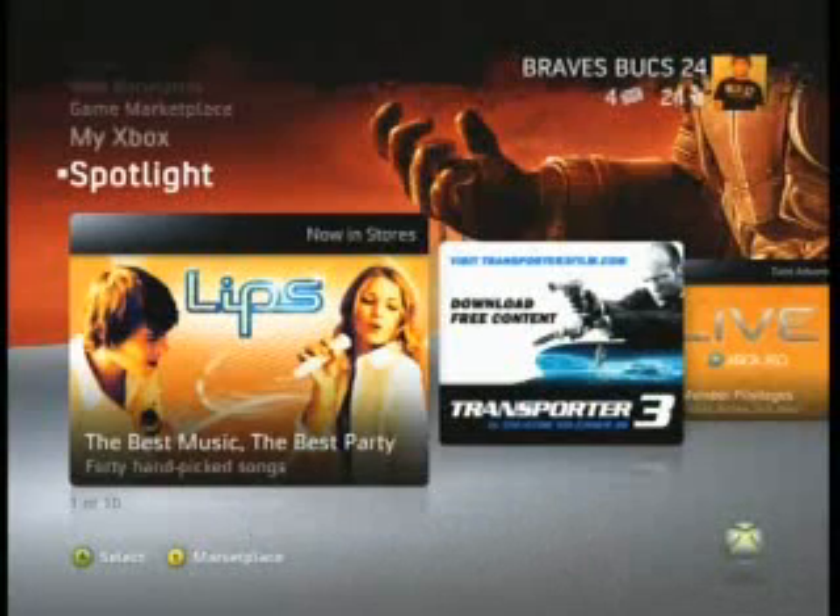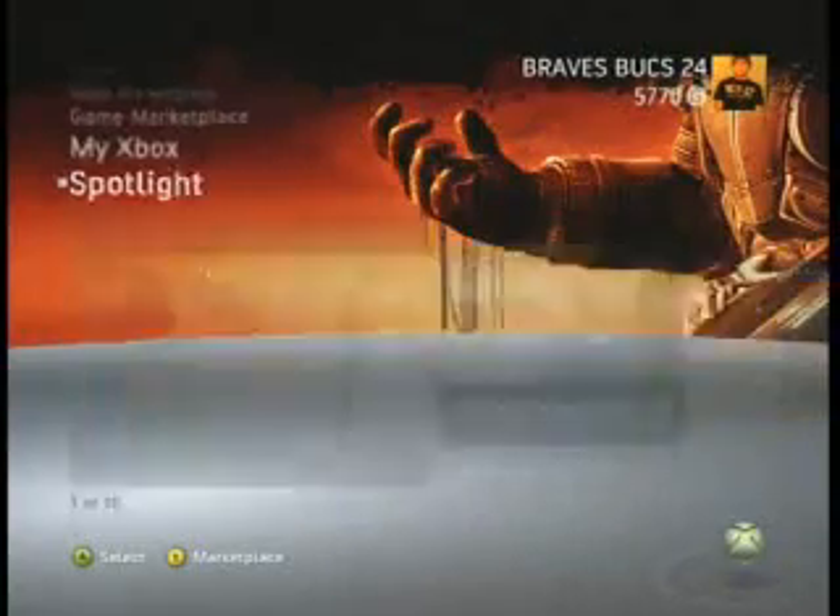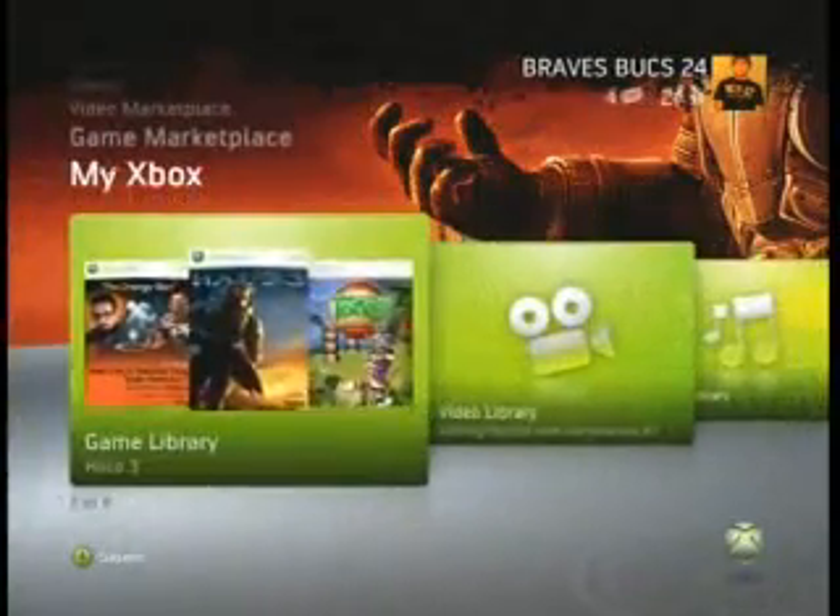Hey guys, Birdswalker24 here, and today I'm going to show you how to install Xbox 360 games onto your hard drive. So first what you're going to want to do is go to My Xbox, and then go over to Games Library.